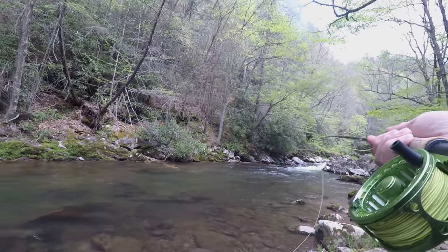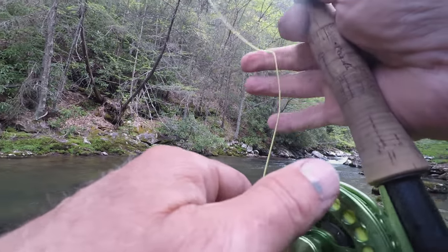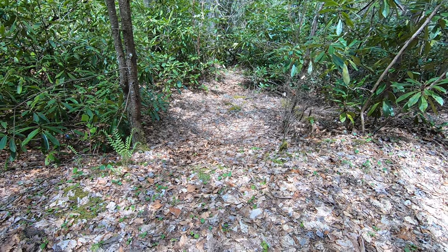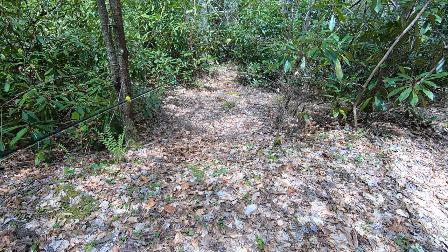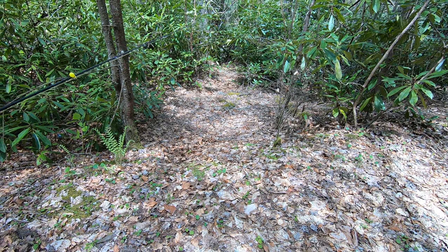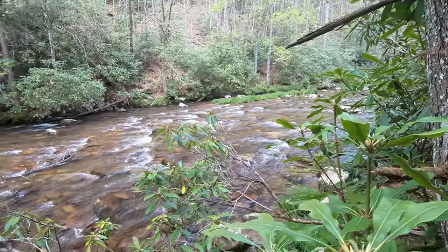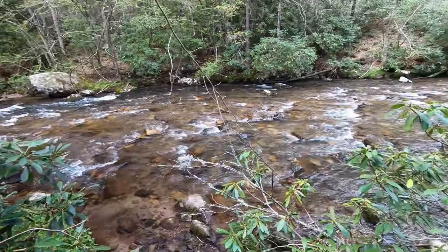I fished it hard - it definitely looks like a great spot but I was unable to catch anything. If you've never been here before, the way you find spots to get to the stream is you look for beaten-down sections that lead down through the rhododendrons. That's the only way to find your way to the water. But even then, sometimes they just lead to a dry hole - at this water level this area really isn't fishable.